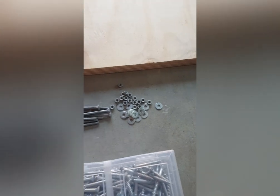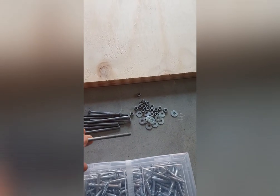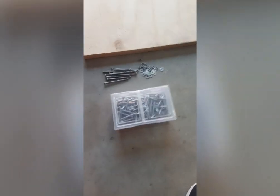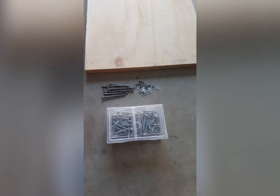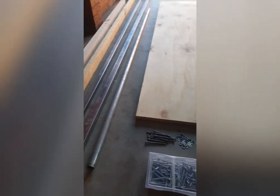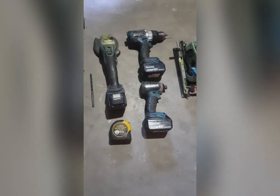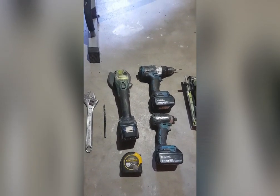These bolts are 100 mil long and 6.5 mil thick. The reason I've chosen bolts is so that if you need to move in the future, the whole leg press can be easily disassembled. Here are the tools we'll be using: a circular saw for cutting up our leg press platform and seat, and a couple of drills for putting everything together.